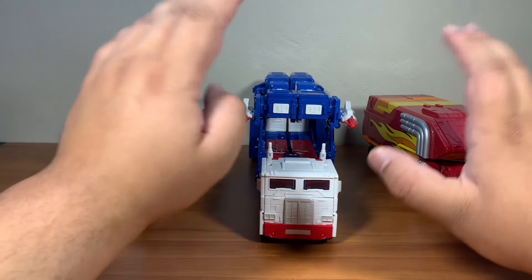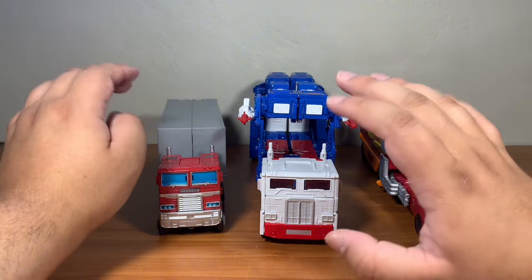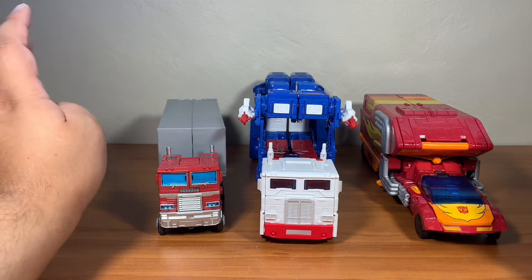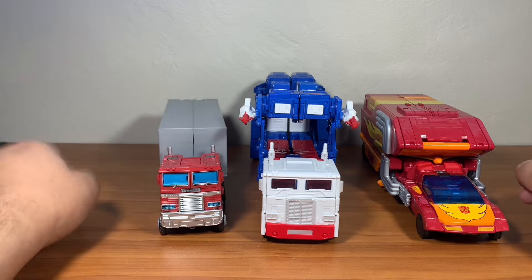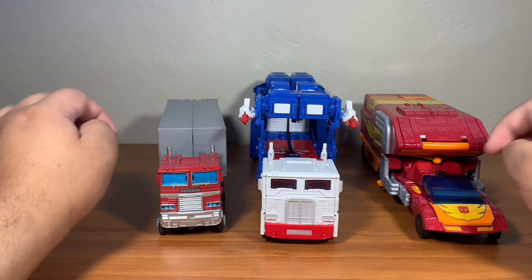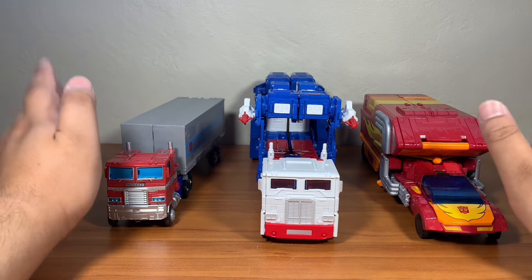Ultra Magnus is the true commander here. This figure just looks beautiful. For those worried that Optimus Prime will stick around for a long time — rumor has it, according to leaks, we're going to get the G1/86 one this year. It's not going to be revealed yet, but it's coming, and I cannot wait to see how it looks.